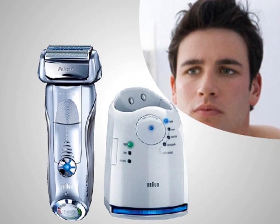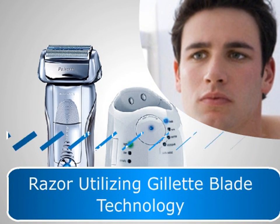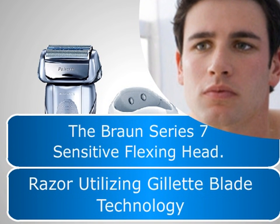This offers the smoothest possible shave, with the razor utilizing Gillette Blade technology and the Bronze Series 7 Sensitive Flexing Head.